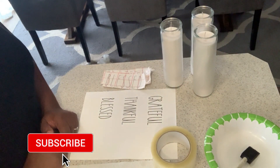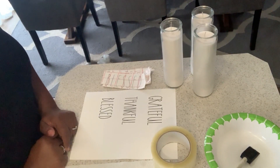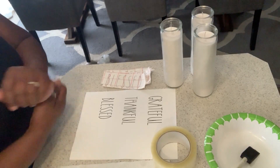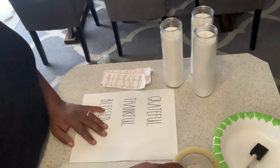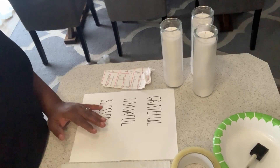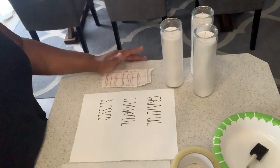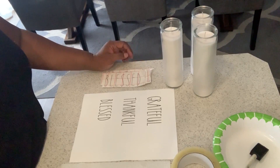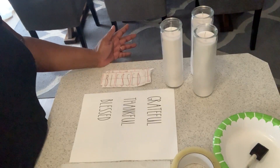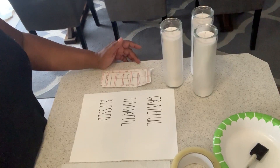Hey everyone, welcome back to my channel. This is Cheryl with iStyle Design and today I am starting a new series — a Ray Dunn inspired DIY. I have been seeing tons of Ray Dunn on YouTube, Instagram and Pinterest, and as you know I have been Ray Dunn hunting, but when I go to the stores I don't find anything. I'm sure all of the hunters have gotten there before me and it's very frustrating.